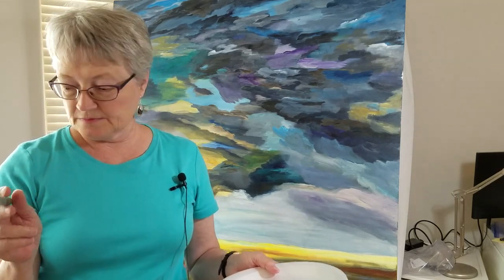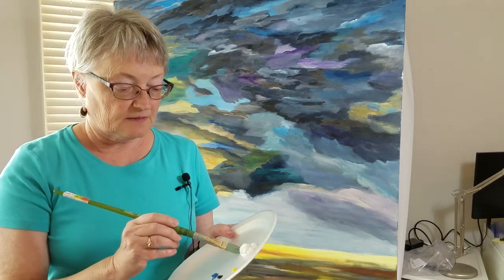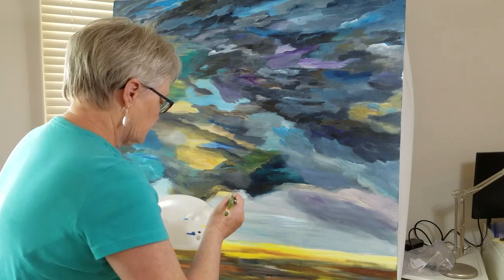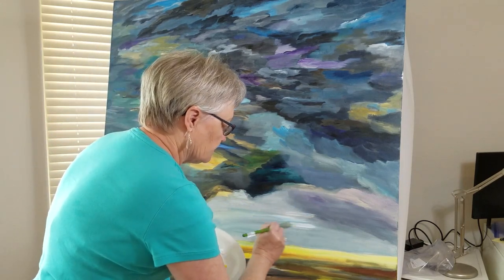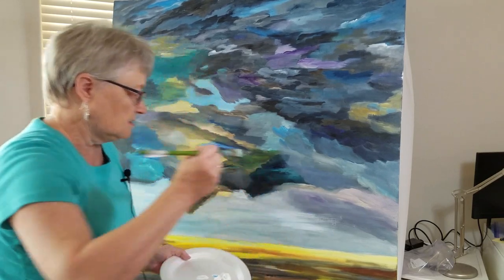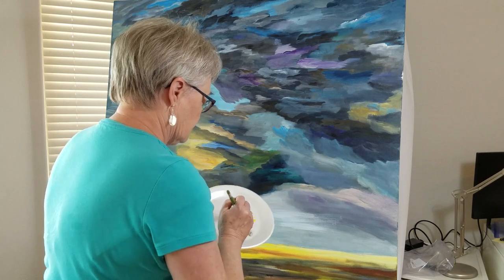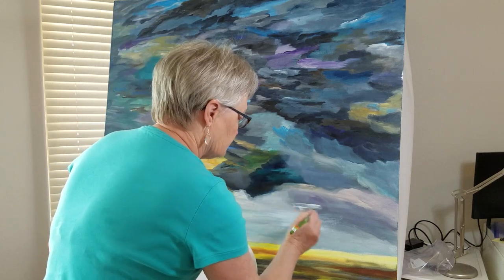Like with all my paintings, I get my brush damp — dip it in water and dab it off on a napkin — then pick up a little bit of one color and another and start painting. The cerulean blue is a brighter blue than what I had before, so I want to tone it down a bit with Payne's gray. Cerulean blue is a very pretty blue but quite brilliant, and throwing in a little warm gray tones it down as well.